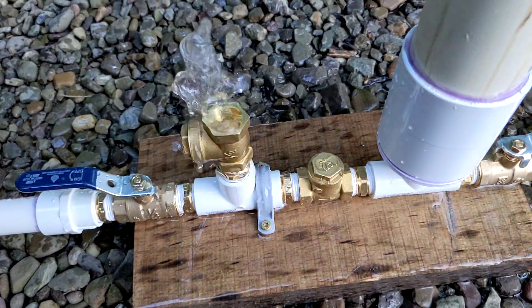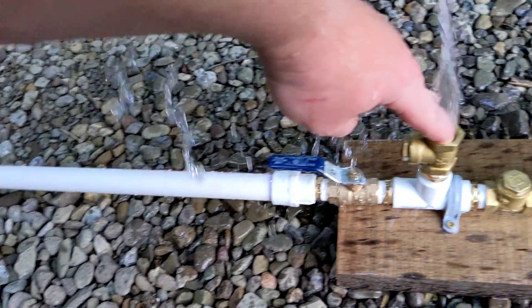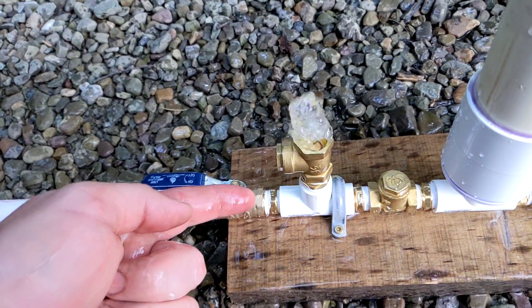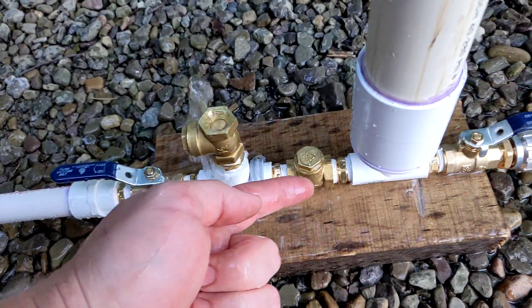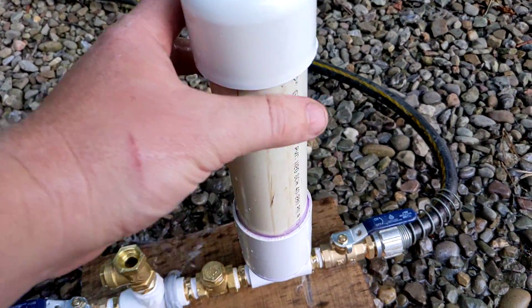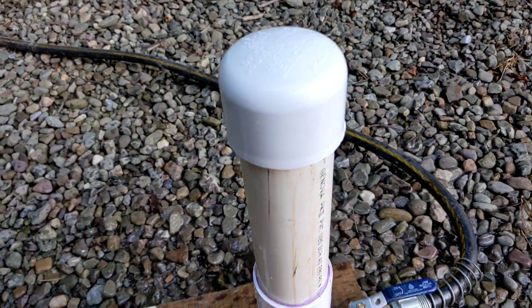A ram pump works on the hydraulic ram effect. Every time this is open, there's a slug of water moving down, and as soon as that shuts, that slug has inertia which slams through this valve, overcoming the pressure in here. This air tank is literally just air — nothing filling it — and I don't see why that won't work.